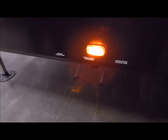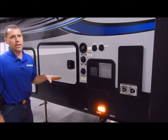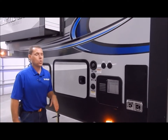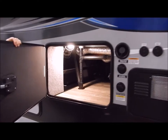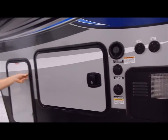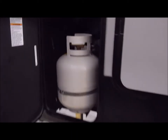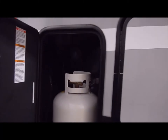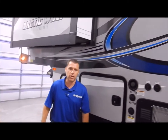You do have heated and enclosed holding tanks, so this has your all-weather package and is designed to camp in cold weather. Here again is your pass-through storage from side to side, and then you would have your second LP bottle on the front. That concludes the outside of the Arctic Wolf 285.